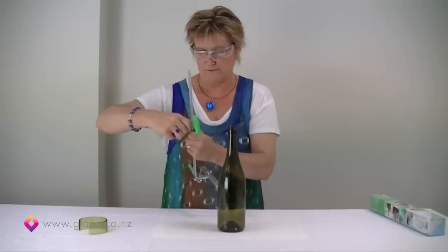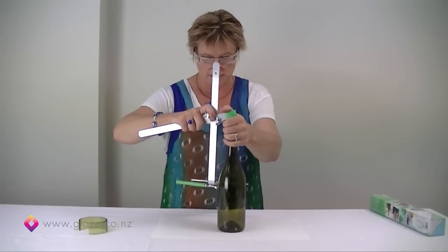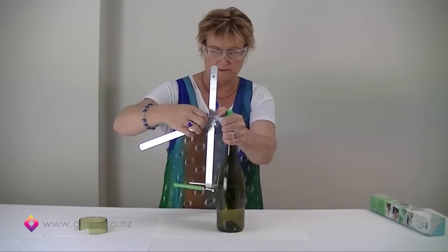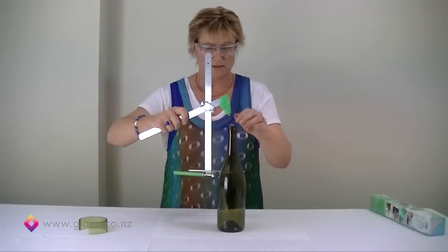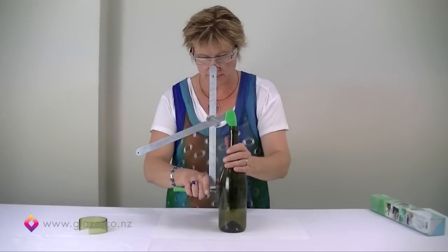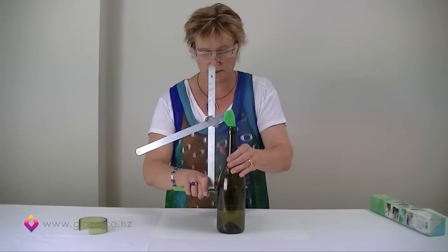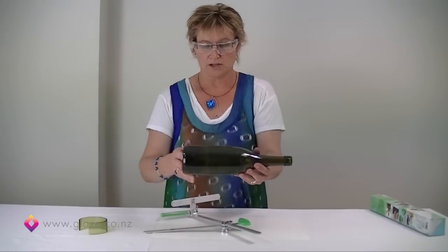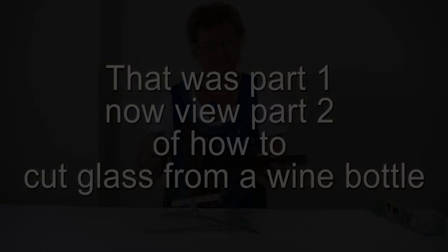Adjusting the cutter — oops, that was taking off too much of a chunk. Bring that back up. It's all very simple to adjust, which is the great thing with this scorer. Okay, that's about right there, so we'll tighten that up. The important thing is to do those score lines before you actually start breaking out the glass. Off we go again, making sure at all times the bottle is sitting flat on the surface. And there we've got our gravelly noise. So we've done four score lines now, and that will give us plenty of glass to work with.